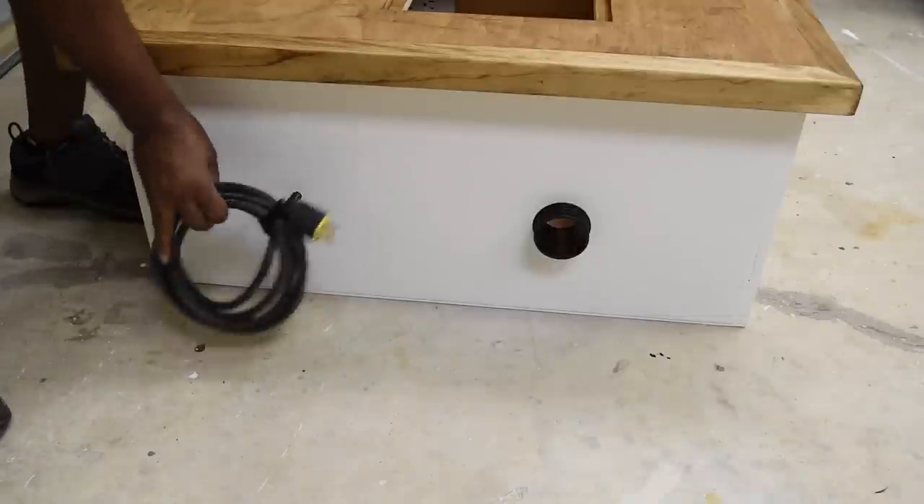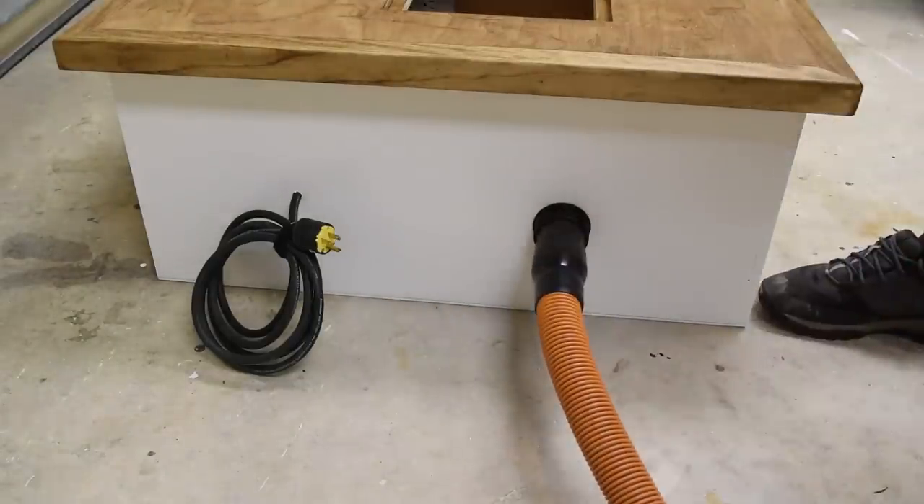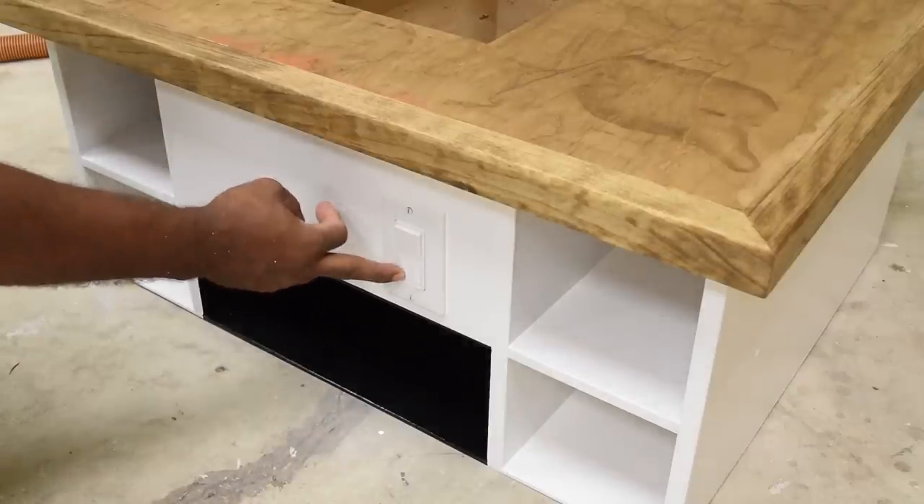I'll show you how to add a custom power cord that's connected to your workbench, I'll also show you how to add dust collection, and I'll show you how to wire an outlet that's controlled by a switch. If you're excited, I'm excited — let's do it.